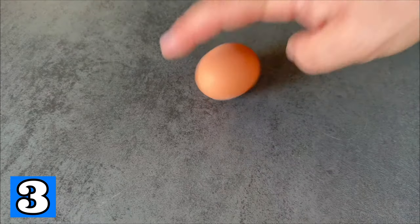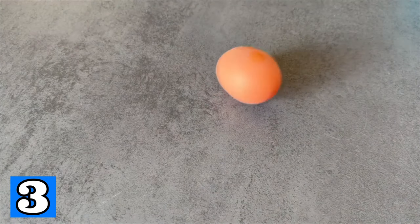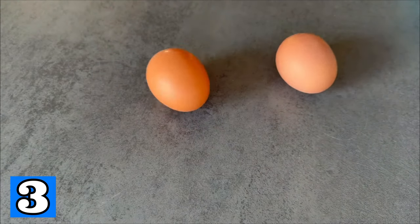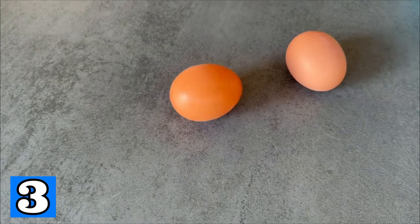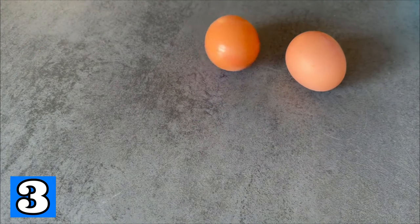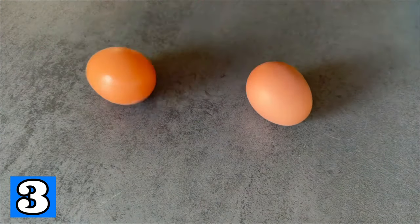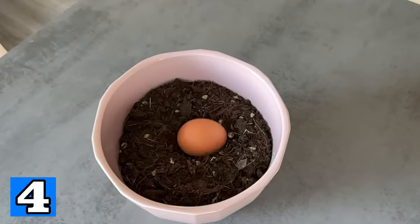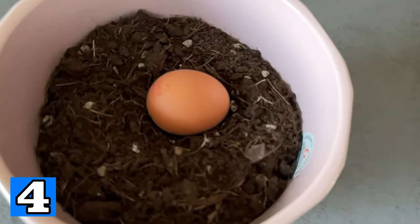Drag your knife over it at a 20-degree angle several times and the knife is sharp again. Trick number three is a real turbo tip: if you take an egg and spin it and it turns very quickly, it's already cooked. If it doesn't turn at all, or only a little bit, then it's uncooked. This is how you can quickly tell a cooked egg from an uncooked one.